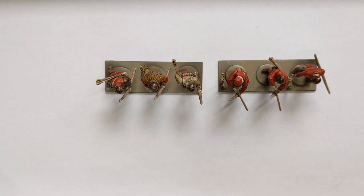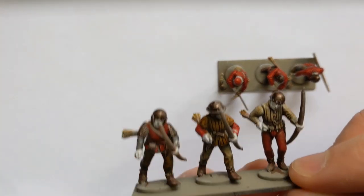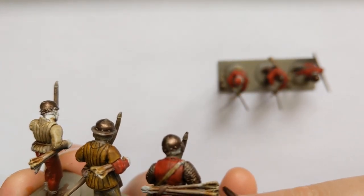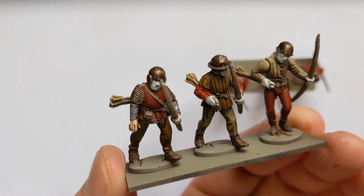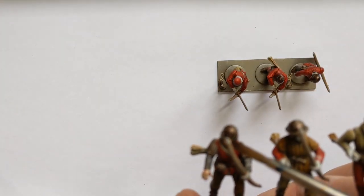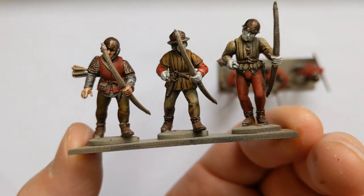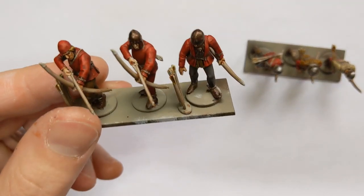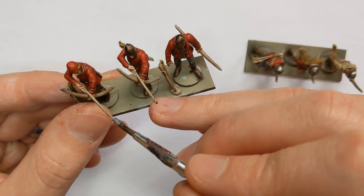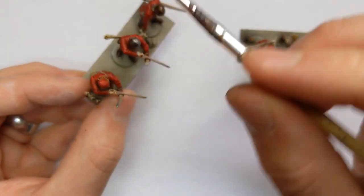For the skin I'm going to use Dark Oath Flesh. Using the Pallid Witch Flesh earlier means that we'll get a decent colour now - going straight over the Khaki or Browns would come out too dark. Some Foundry Gun Metal for doing the metallic areas, including the tips of the bows, arrowheads, and also a top-down highlight on the helmets.